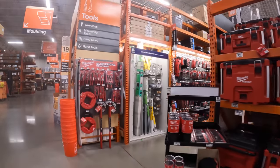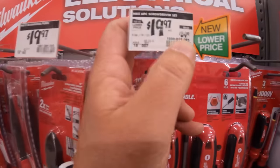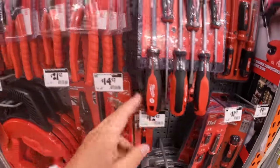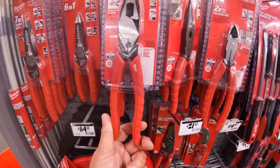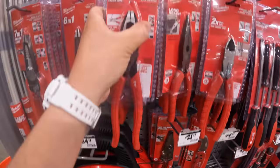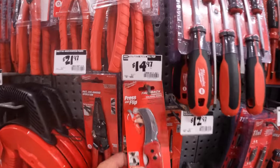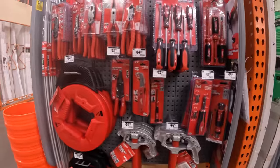They do have electrical solutions. $19.97, was $24.97 for their six-piece screwdriver set. They have some snips, cutters — maximum leverage, easier cuts, comfort grip — wire cutters, pliers, and a knife for $14.97. These are all regular prices, but they're there.